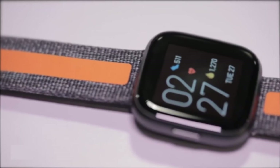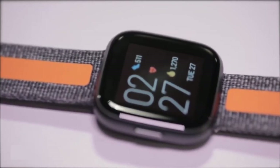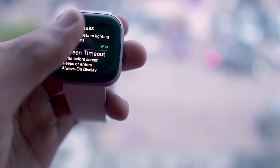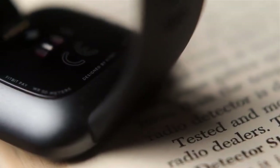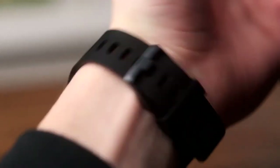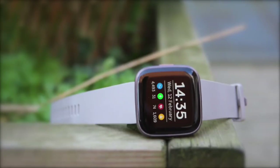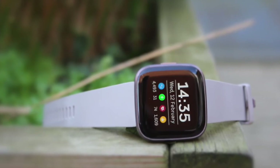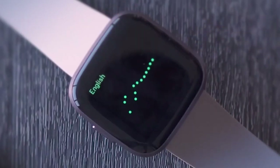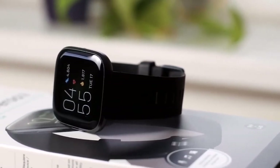Battery life is where Fitbit has long had the upper hand on Apple and other rivals, and it's the same story with the Versa 2. Fitbit says you can get up to five days of battery life, and based on our time with the device, that's about right. To conclude, it may not be as high-powered as the Apple Watch, but the Fitbit Versa 2 expertly shows how less can often mean more. And for the price, it's easy to see why it tops our list.